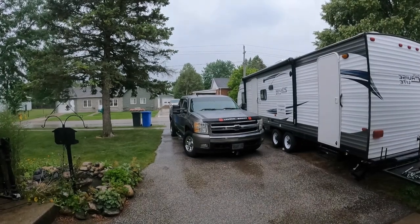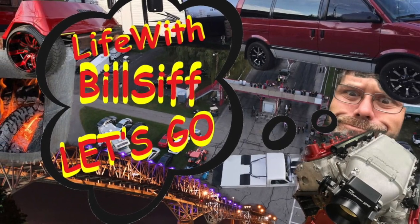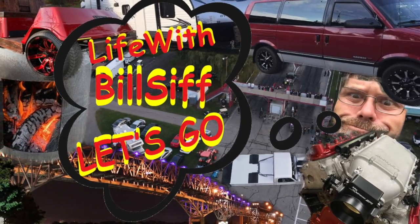Remind me why I spent two and a half hours washing the Silverado last night. Thanks a lot for coming along with Life with Belsiff. Let's see what's really going on.